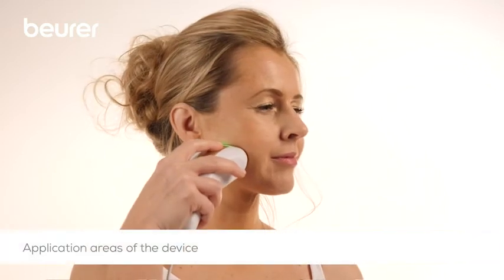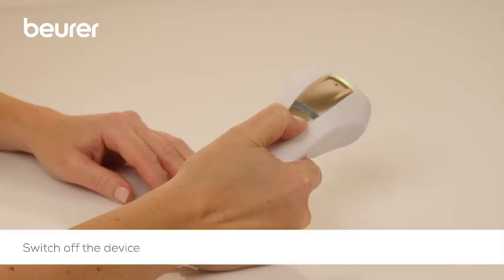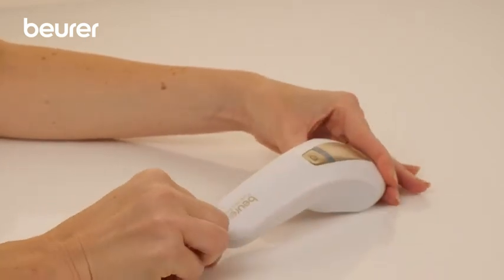The device can be used on the face except above the cheeks, on the armpits, arms, legs and the bikini zone. Men can also use the device on the chest and back. Switch off the device after use and disconnect the mains cable from the power source.